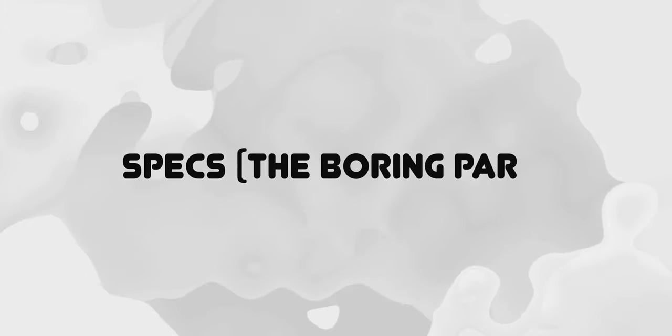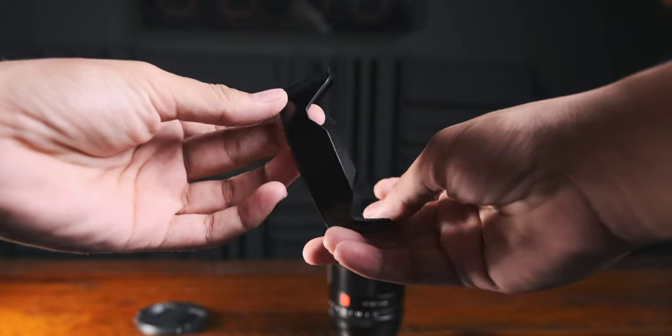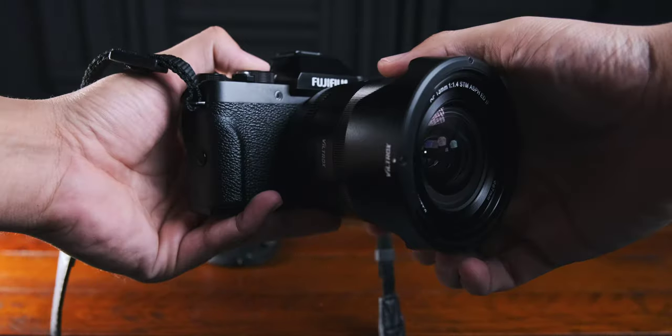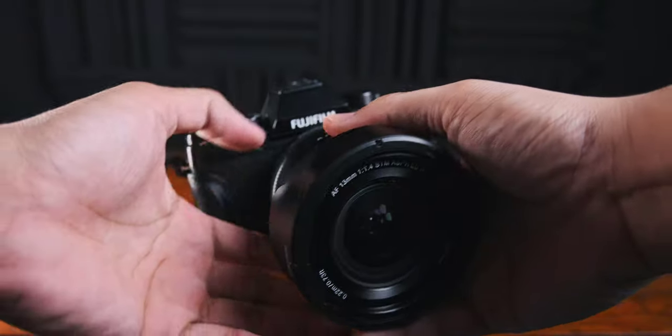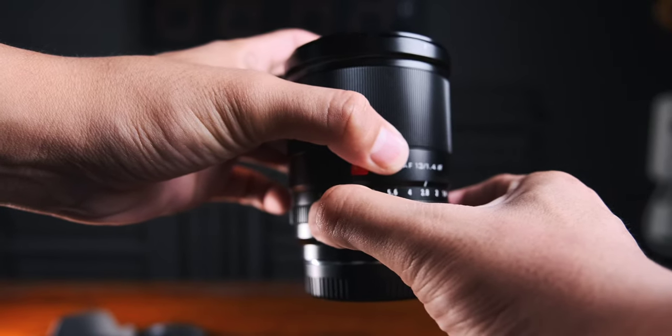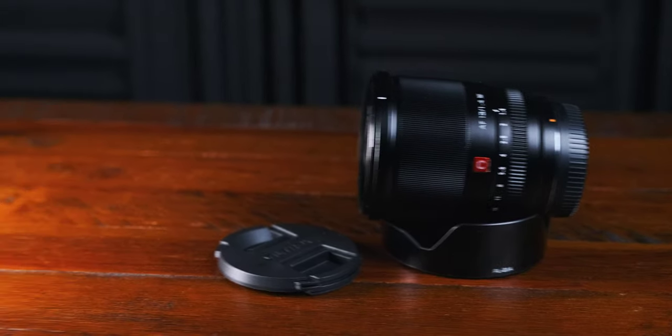Let's talk about the specs first. This is an all-metal build lens including the lens hood, f1.4 to f16 which is really good for low light, 420 grams in weight, 67mm filter thread, 22cm minimum focus distance, nine aperture blades, and the clicky aperture ring which is very convenient if you are trying to expose your photos or videos quickly. Plus points for the aperture ring.